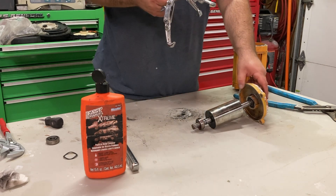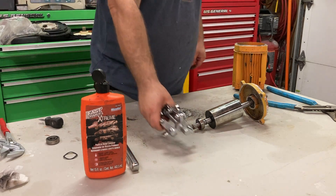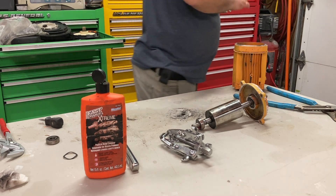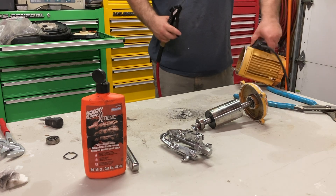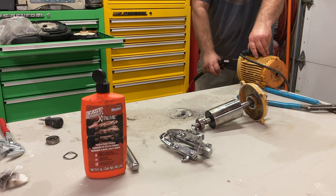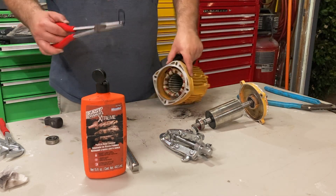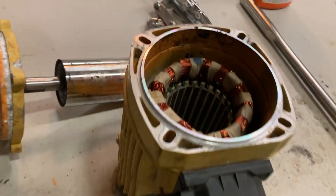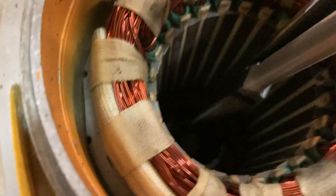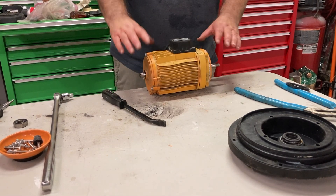To do this job you will need some jaw pullers — I'll put a link in the description below along with a link to all of the tools. I cleaned it all up and I'm going to blow out the inside of the motor with some compressed air before I put it back together. There's a ring that goes down in the bottom of the motor, so you're going to need some long needle nose pliers to get down in the hole. You can see that ring down there.